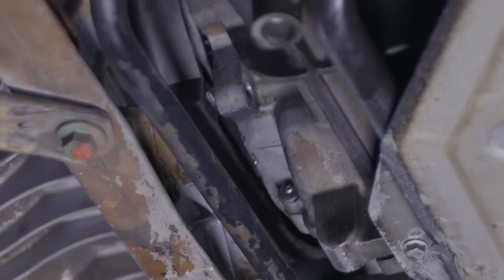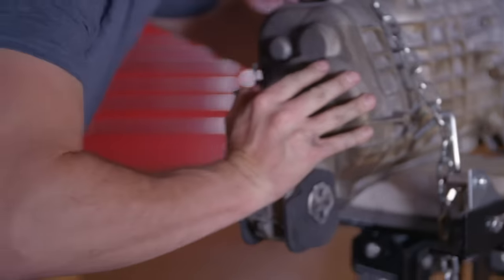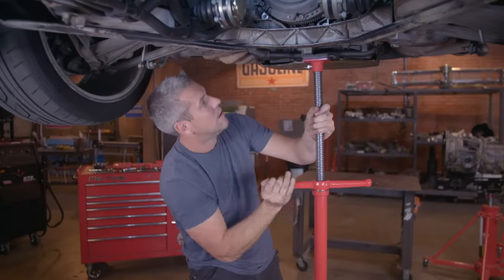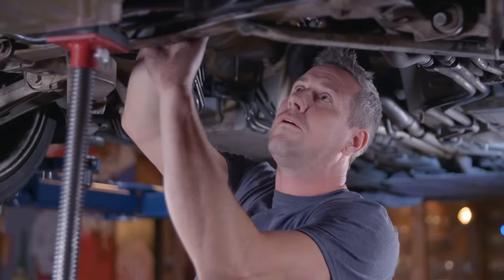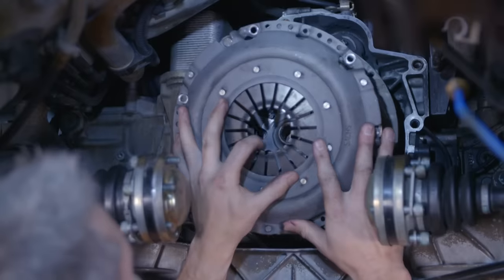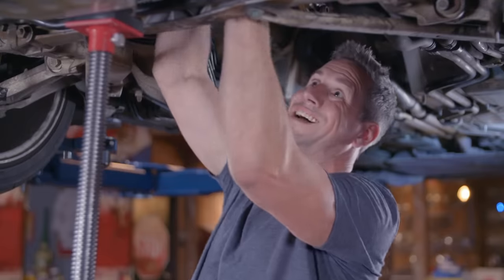That should be the gearbox ready to come out. Secure the transmission to the transmission jack with the safety chains and then slowly ease it out. Using the pole jack to support the engine, I can remove the pressure plate exposing the clutch, and then finally the flywheel — it's heavy.